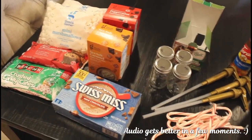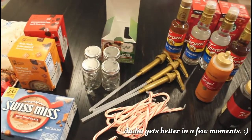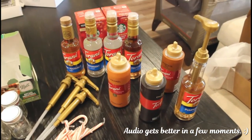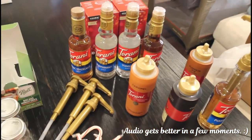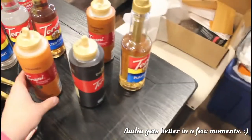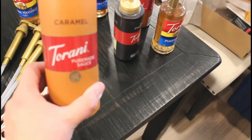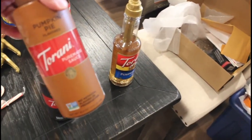I wanted to share what I picked up for my coffee bar slash hot cocoa bar. I am a coffee fanatic — I used to work at Starbucks for several years, so I am a former barista. I got some syrups: classic hazelnut, peppermint, vanilla, salted caramel, and pumpkin spice — which already has the pump in it. And then I have three sauces — caramel, dark chocolate, and pumpkin pie — which you can use as actual syrup or just as a topping.